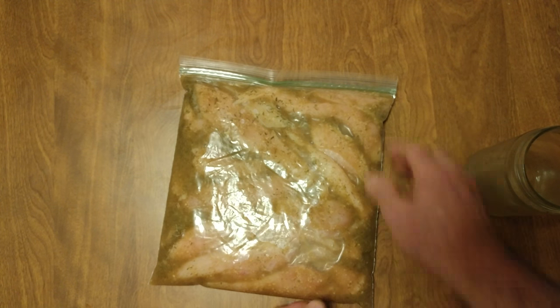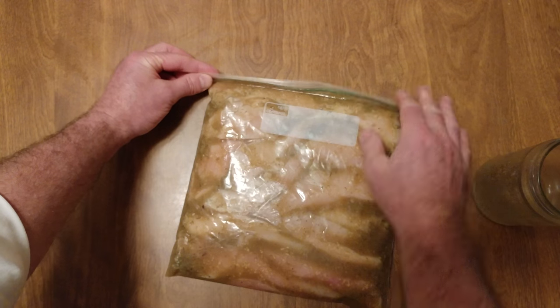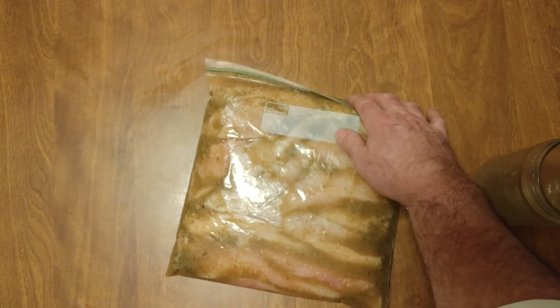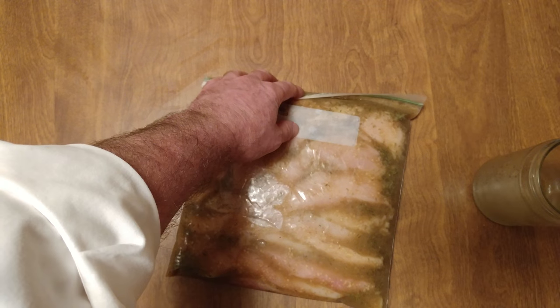I'm gonna set it in the fridge like that. You want to put this up against the wall of the refrigerator just in case the seal did not go perfectly. You're gonna let this sit in there for a day, then you're gonna freeze it, take it out, defrost it, and then it's time to party.